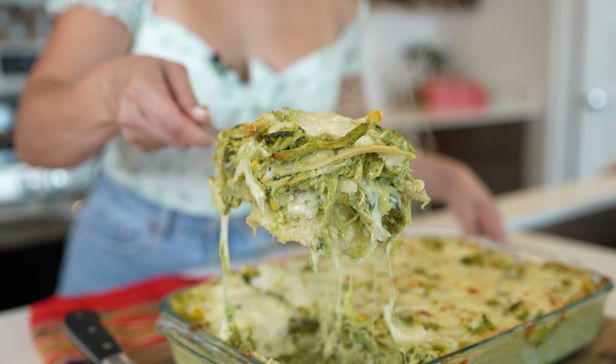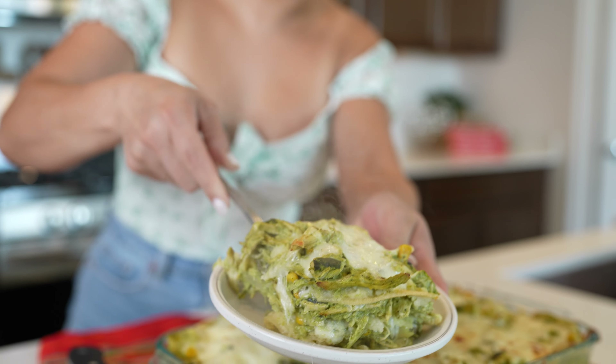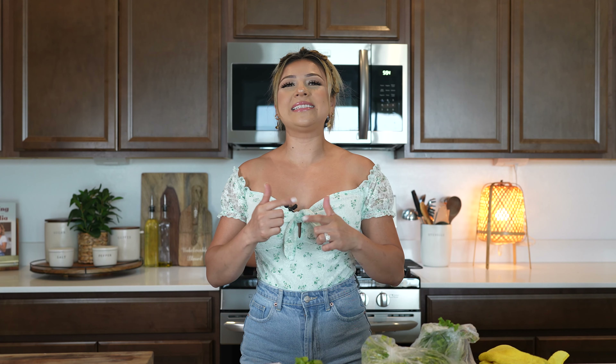Hi guys, welcome back to my channel. Today I'm going to share with you how to make a delicious pastel azteca. So if you're ready, let's get started.